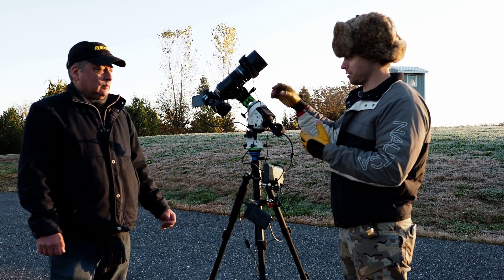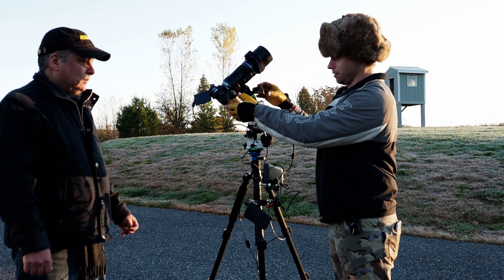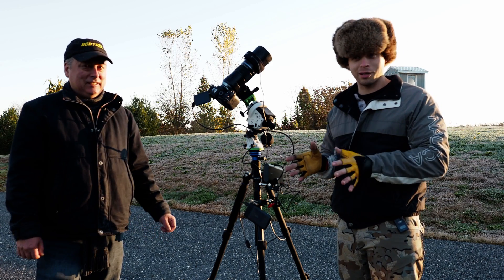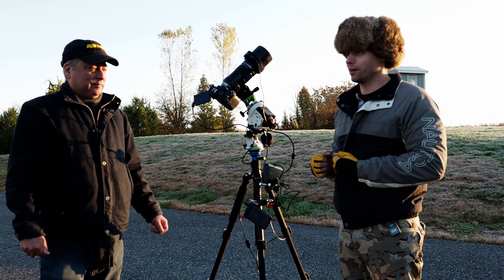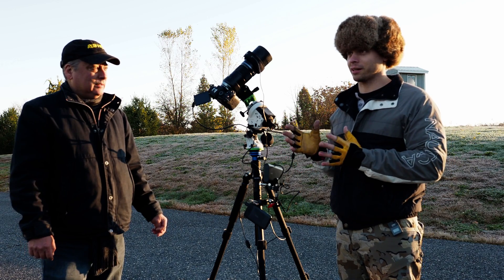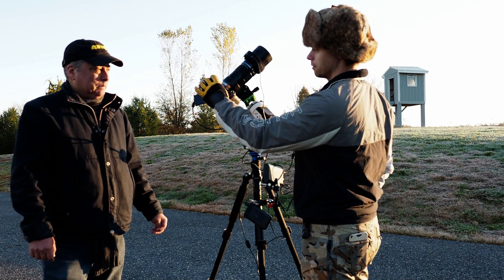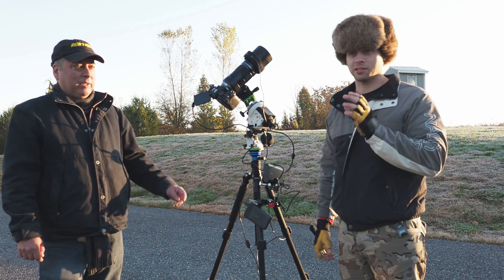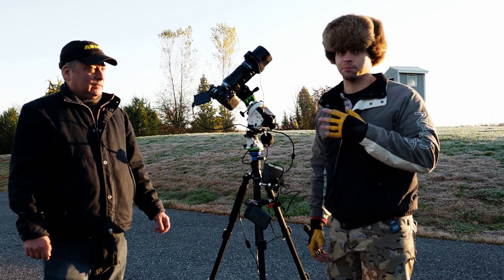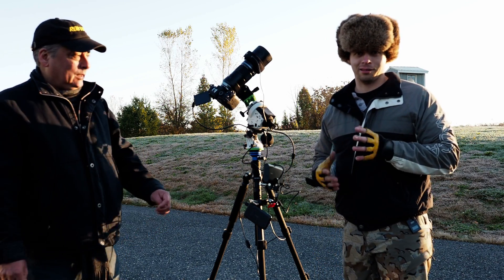Going from target to target was pretty easy — just loosen two knobs, repoint it, center it up, and start shooting. Finding these targets isn't too easy though. Andromeda is actually kind of hard to find; you've got to go off Cassiopeia but it's in a no man's land without many bright stars. One thing I did, which I've seen other astrophotographers do, is use an LED red dot sight that Olympus makes or a generic one, mounted on the camera to point to stuff in the sky.